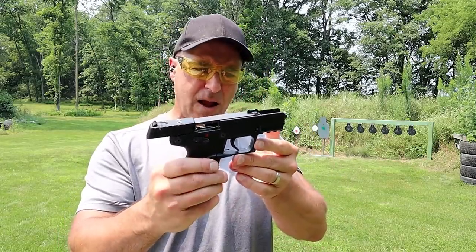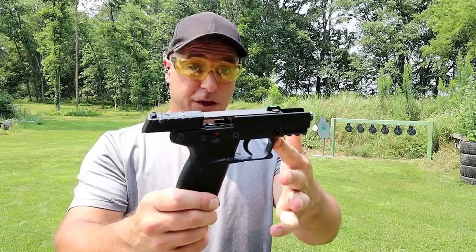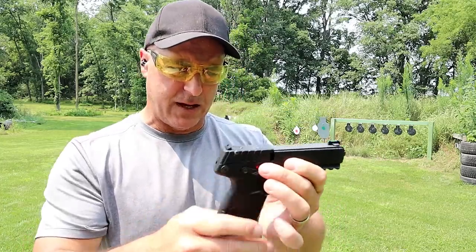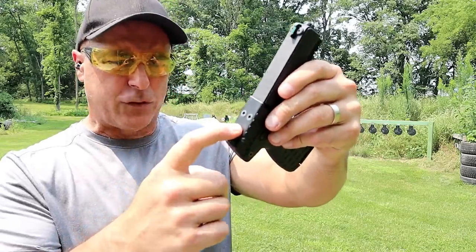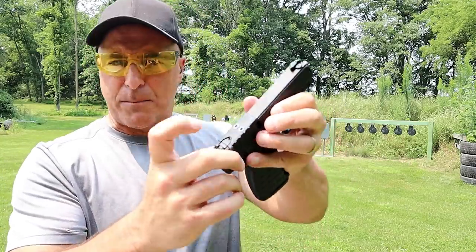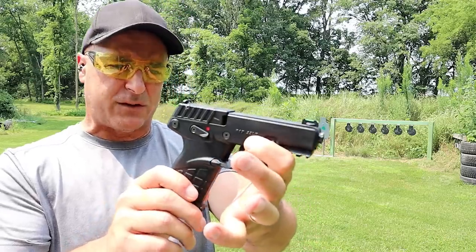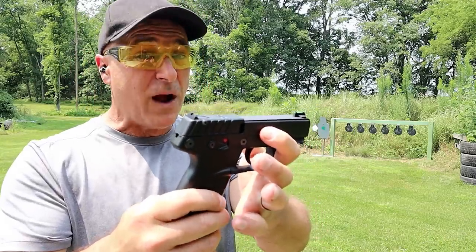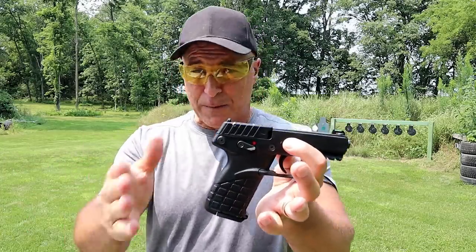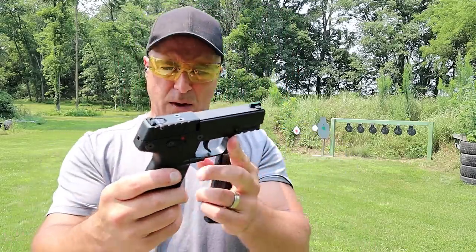Everybody who told me this gun runs through all types of ammo — you are correct. And everybody who told me it's an ugly gun — you're also correct. It's loaded down with bolts and it also has a couple bolts up top that give the impression it's optic-ready, but it's actually not — that just holds everything internally. It's a polymer plate. Very lightweight, under 15 ounces loaded with 16 rounds, right around 12 ounces unloaded. I paid $250 with two mags — it typically comes with three.